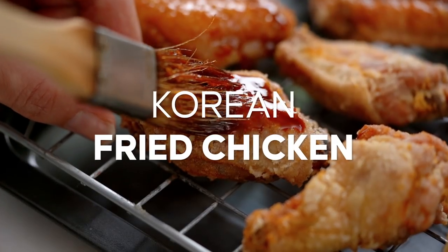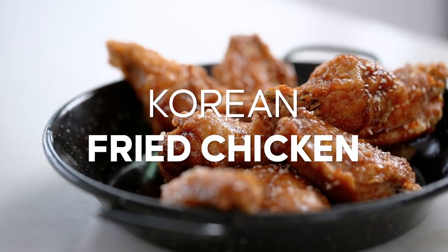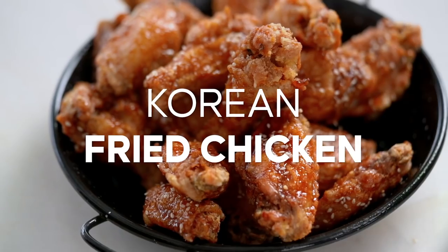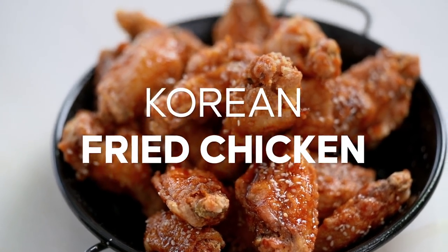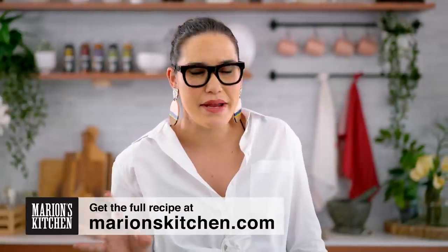I cannot even with these wings — they are so freaking good. They get so crispy, like glass, earth-shatteringly crispy, and then you put the glaze on but they still stay really crispy. They're actually really easy to make; there are just a couple of little techniques we need to get right to achieve that earth-shattering crispiness. Let's get going on the wings.